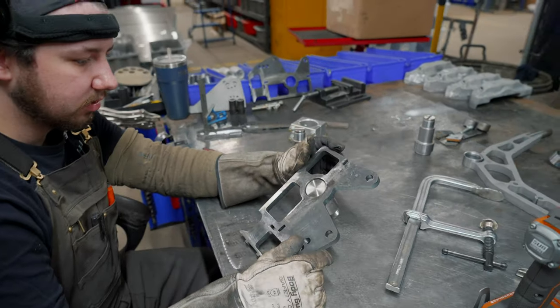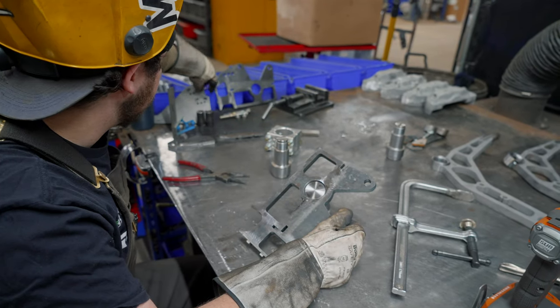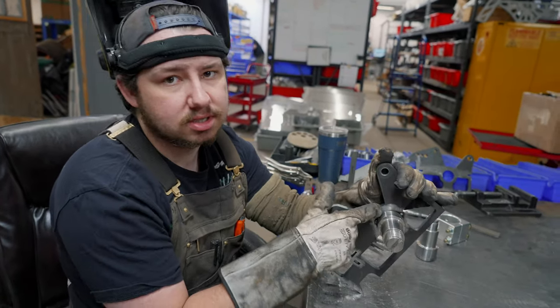We'll do the back side first because we won't be able to get to it once the side plates are on, and it'll help us preheat the spindle and knuckle for when we go to do this weld, which is more critical.